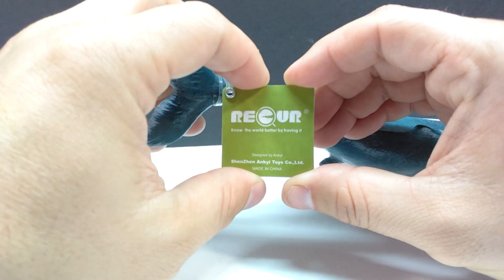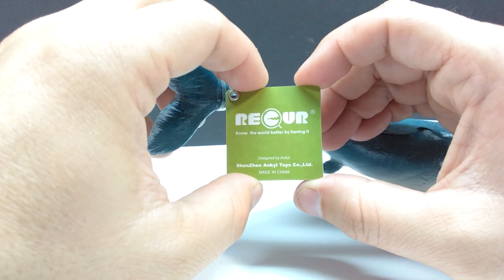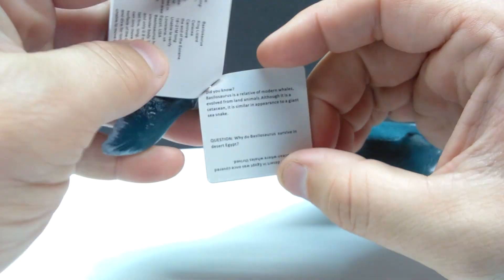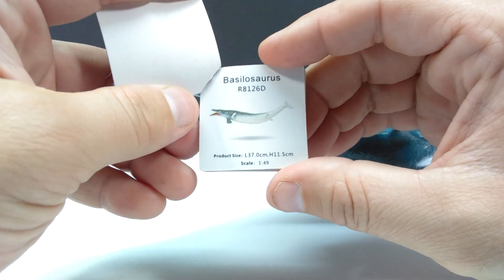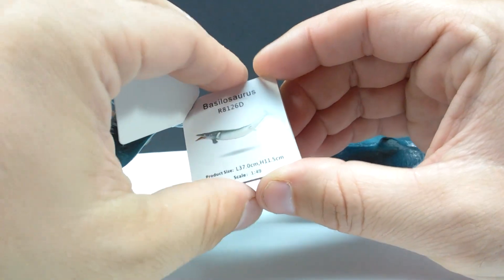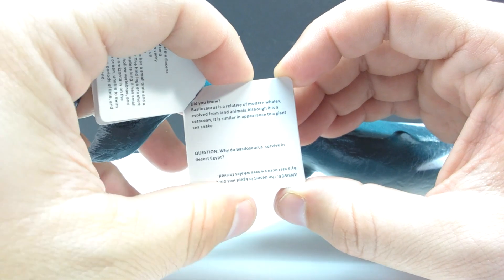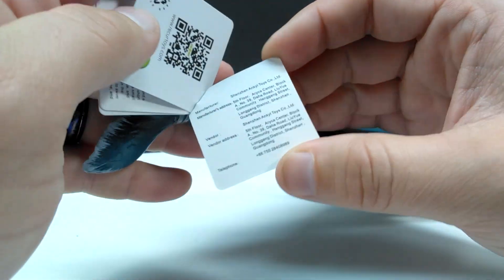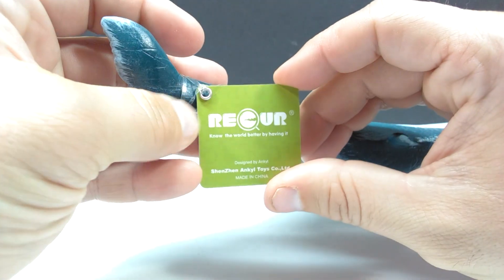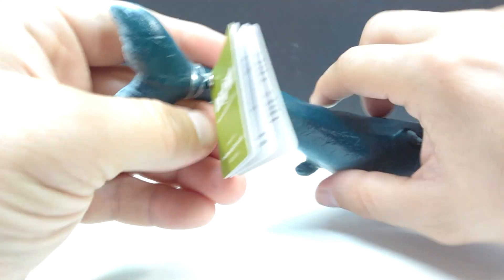The figure also comes with a little slip card that you see on the tails or legs of different Recur figures. On the front is the Recur logo, and once opened you can see some information on the Basilosaurus, the product size, scale, a question and answer area, and general information on Recur. It's really cool that Recur always includes these.